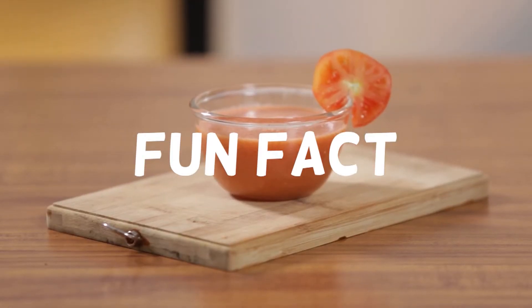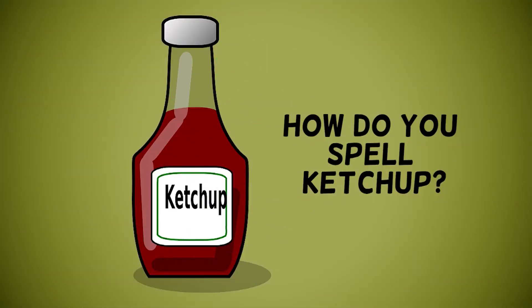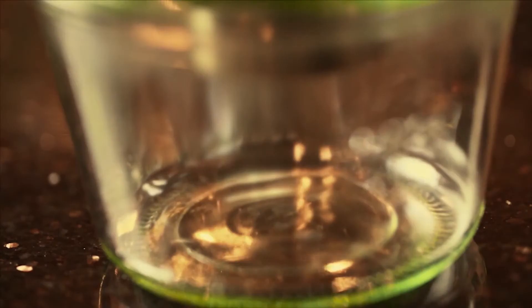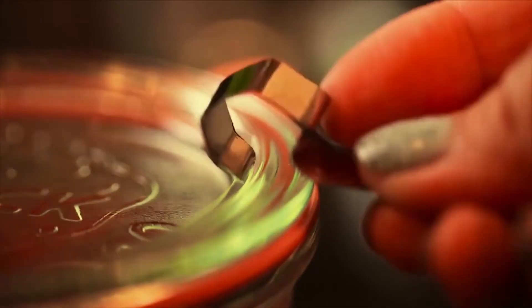Fun fact! How do you spell ketchup? K-E-T-C-H-U-P, or is it C-A-T-S-U-P? Actually, both terms are English variations of the Chinese term ketsuap and are correct.